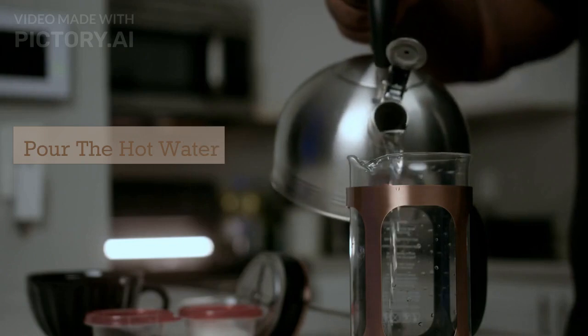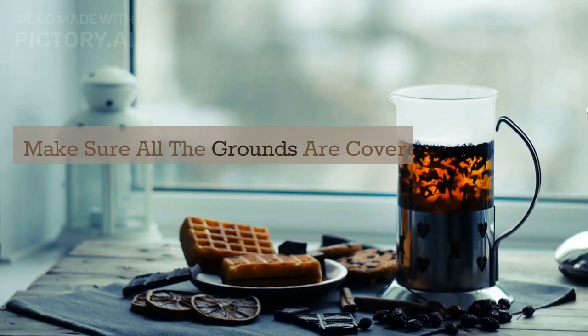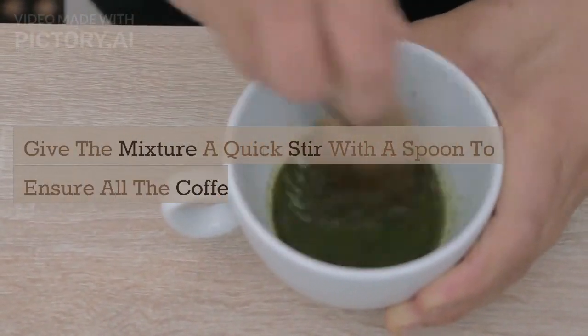Pour the hot water over the coffee grounds in the French press. Make sure all the grounds are covered with water. Give the mixture a quick stir with a spoon to ensure all the coffee is fully saturated.